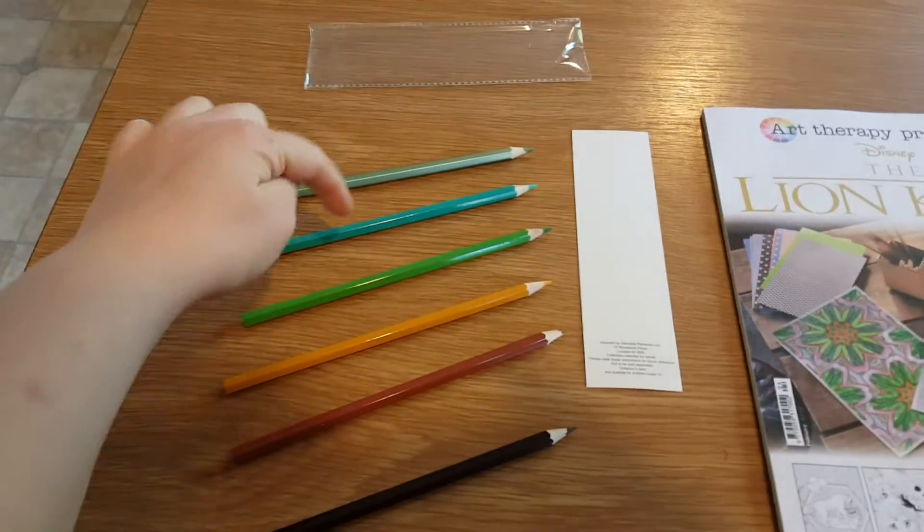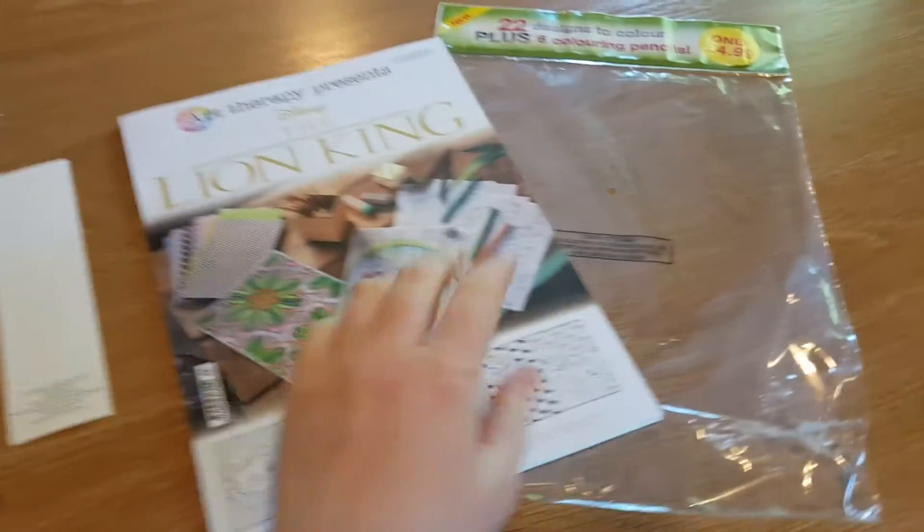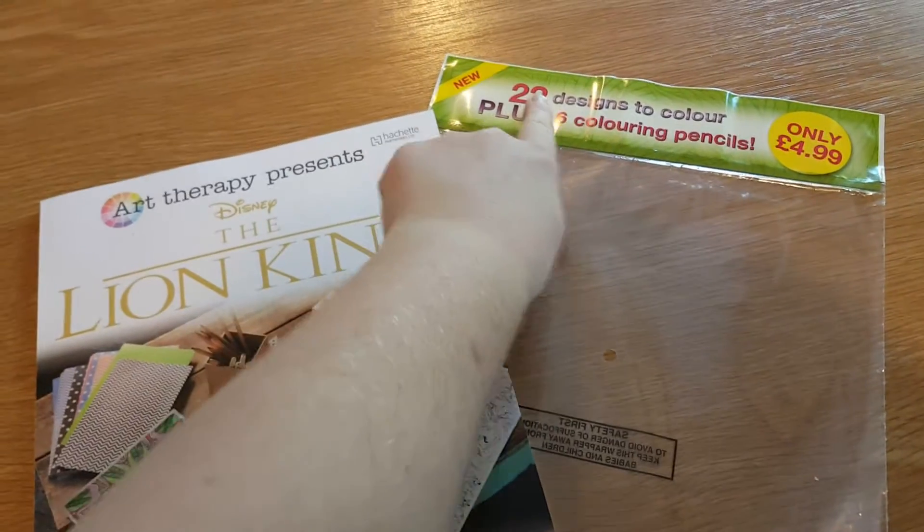With it you get one, two, three, four, five, six pencils and 22 designs to colour.